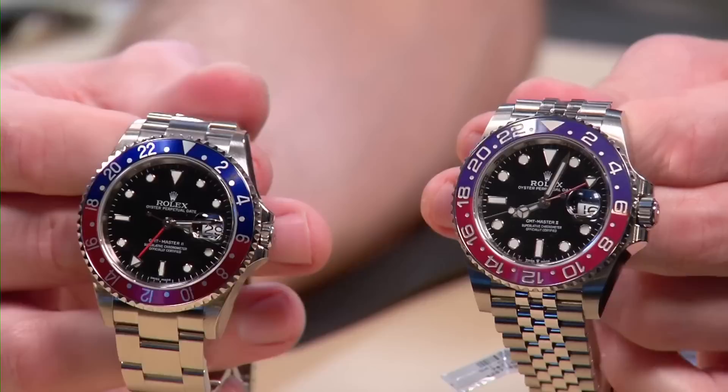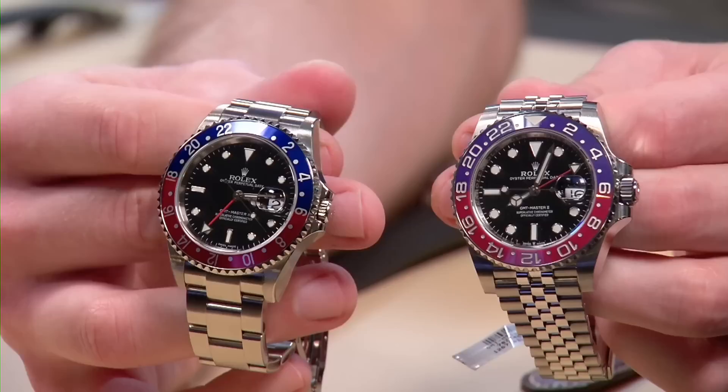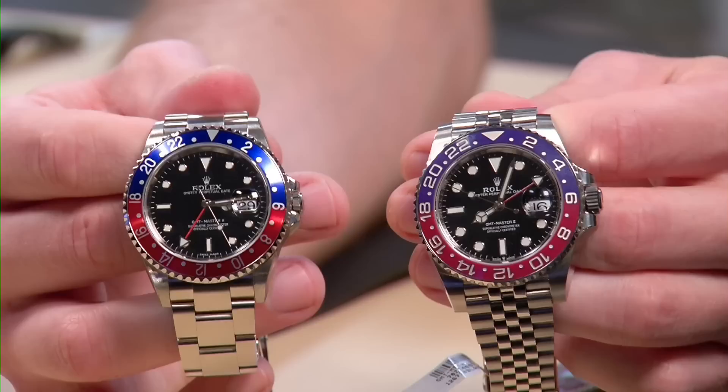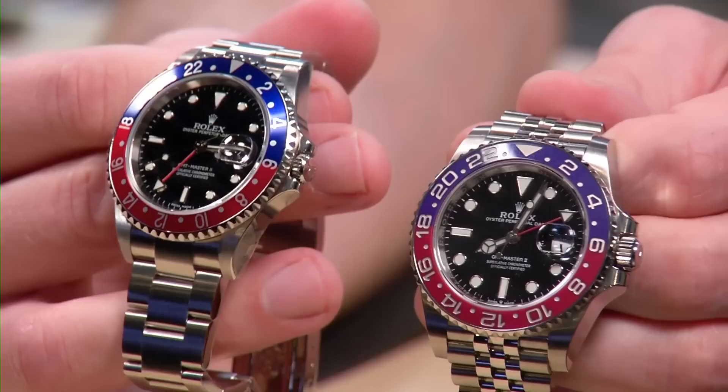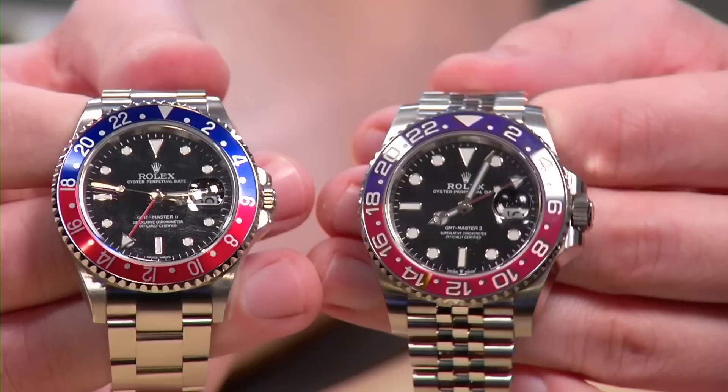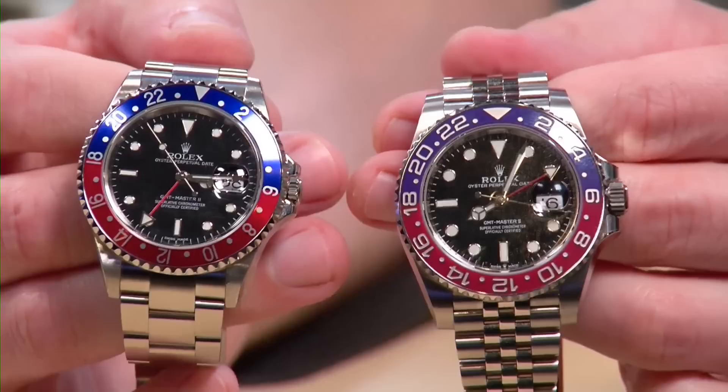Moving on, Brian presents a comparison of two pre-owned Rolex Pepsi GMT Master watches: the reference 16710 — the last iteration before discontinuation — and the reference 126710, the latest iteration. Both are pre-owned and in relatively good shape. Side by side, you can see how much changed with the transition to the super case. In theory, both are 40mm watches, but something had to give — some of the elegance and versatility of the original form was lost.